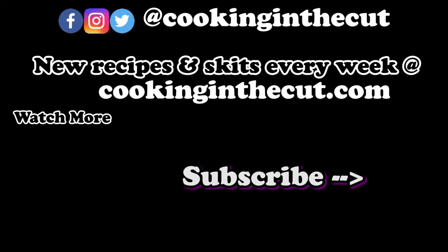Don't forget to subscribe to the Cooking in the Cut channel, and go on cookinginthecut.com for recipes, videos, merchandise, and more.